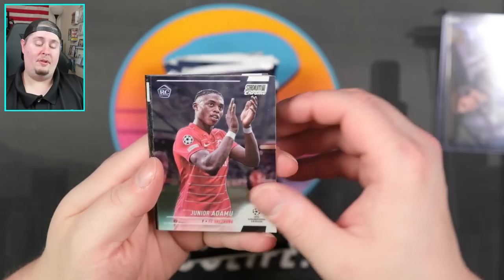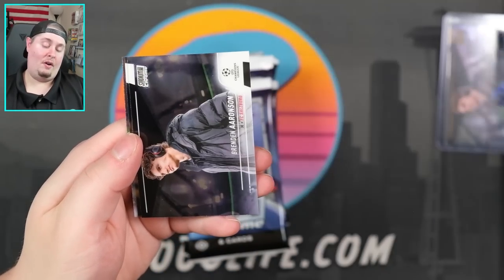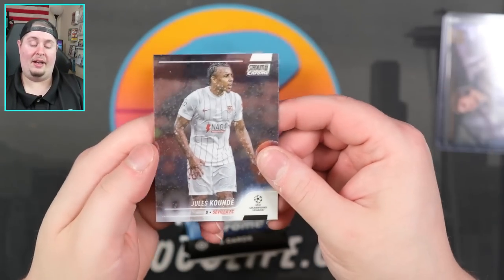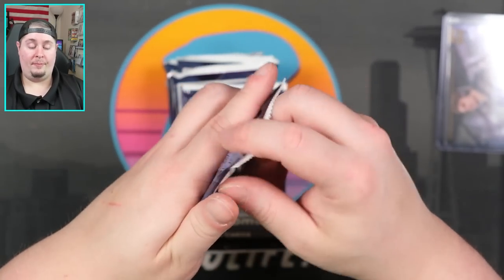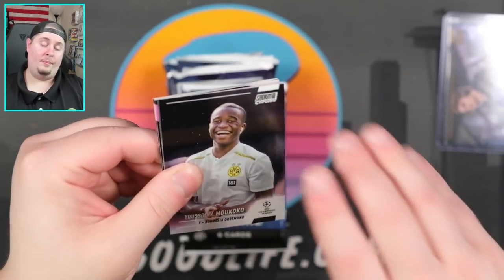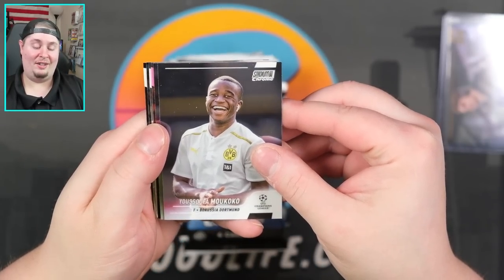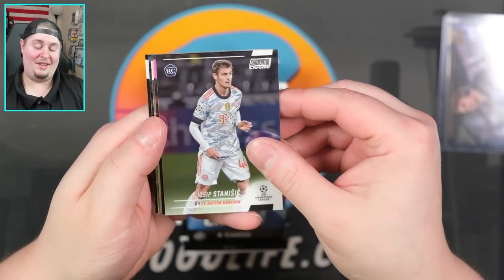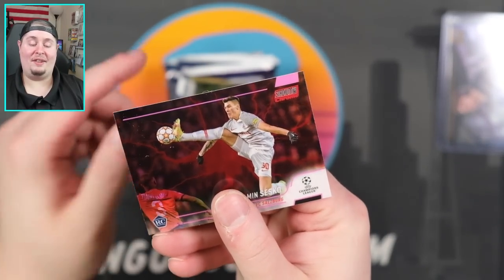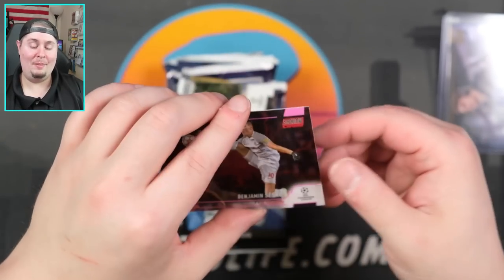Junior Adamu for Salzburg. Frank Lampard for Chelsea, Federico Chiesa for Juventus. Aaronson again for Salzburg, Pino for Villarreal, and Jules Kounde for Sevilla. Oh, I'm seeing color in here — maybe another insert. There's my dude Maccoco, I collect some of his stuff. Stanisic for Munich. I'm curious what that's gonna be — number two.